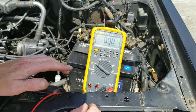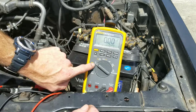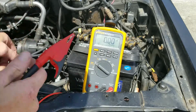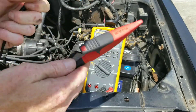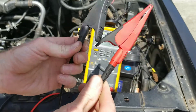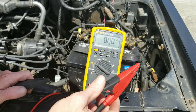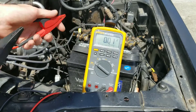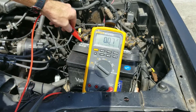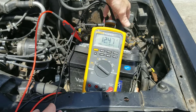You want to start off by checking your battery. You want to take your voltmeter, put it on the voltage setting. Then you want to take your red lead — I use clamps on my leads rather than probes, that way I can do a more hands-free operation. So you want to take your red, place it on the red battery post. And you want to take your negative lead, put it on the negative post.